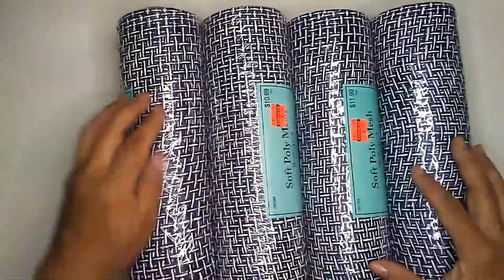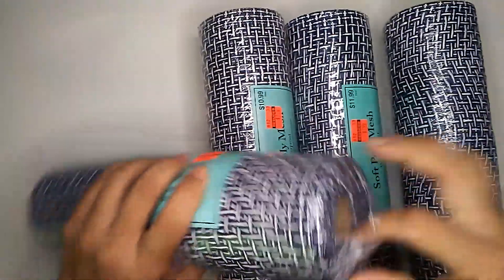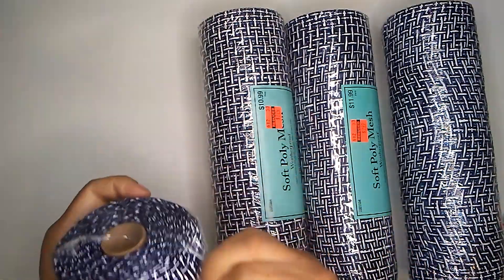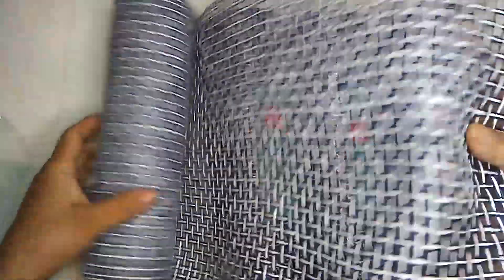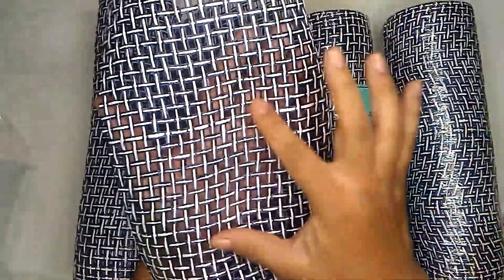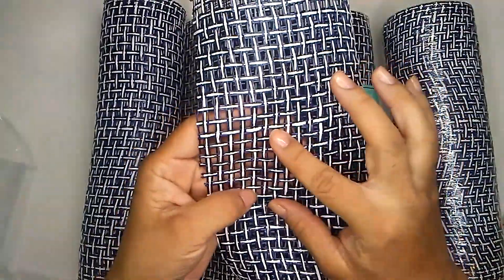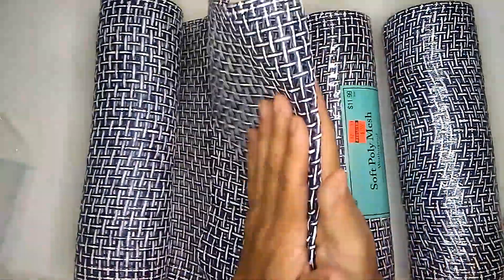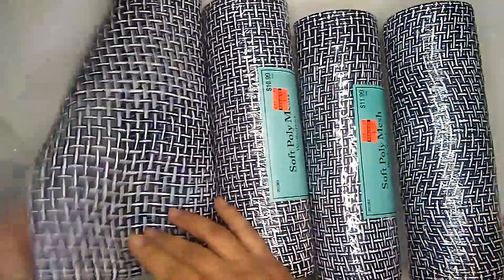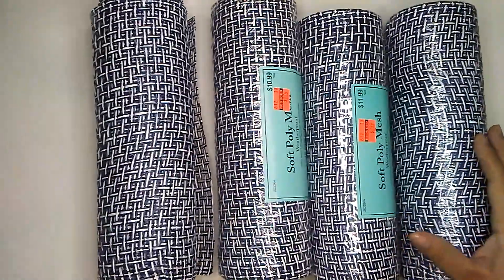I had seen a wreath made out of this mesh before. I love this. It was so pretty and I've been wanting to try it for a while now. So now is the perfect time. It's like a grid, you know. Isn't that neat? So it's gonna look awesome. And this is like a navy blue and white mesh. And it is so soft, unlike the regular mesh where it'll be like all stiff and pokey. This one isn't. So I'm quite happy I found those.